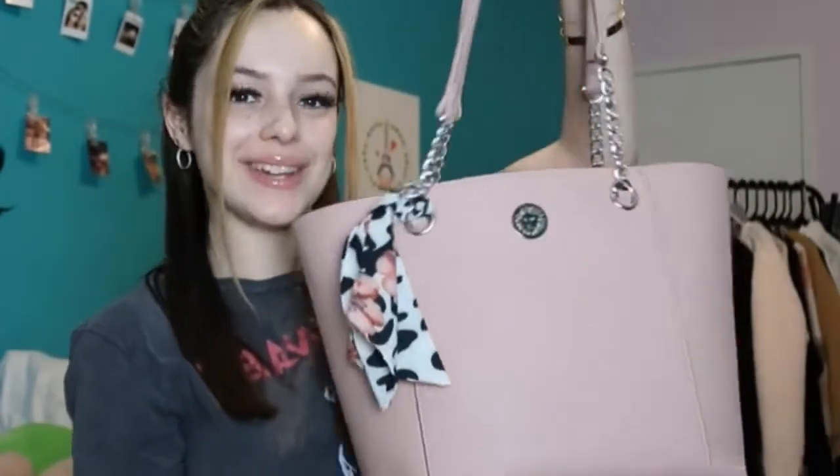Hey guys, it's Pretty Marie and welcome back to my channel. Today I'm going to be filming a 'What's in My Bag' video. This is my purse and I'm going to be showing you everything inside. I have two pockets on the inside and then another zipper pocket on the other side of the bag, and also a pocket on the outside.